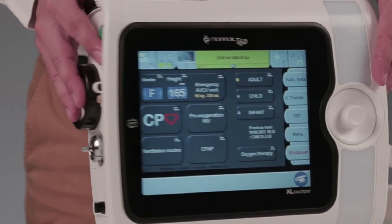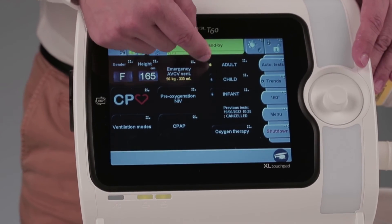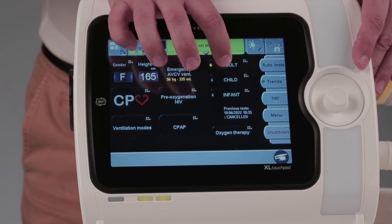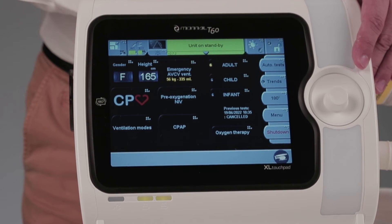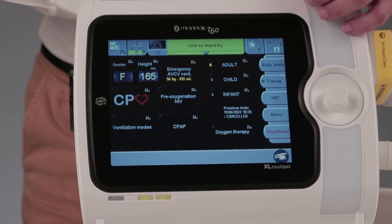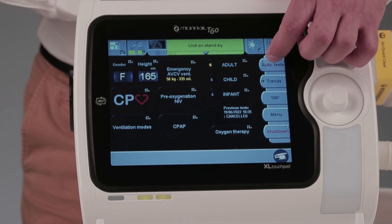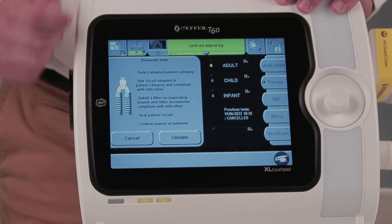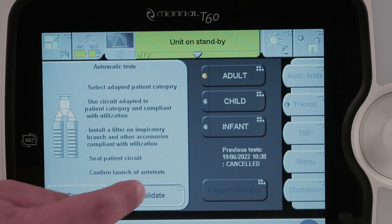Start the ventilator by pressing the on-off button. You can see three patient categories on the start screen. Let's select the adult category corresponding to the configuration setup. The autotest key is located in the upper right corner of the screen. The summary of the steps is displayed in the information window. Press validate to start the autotests.